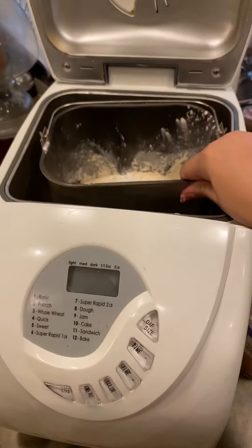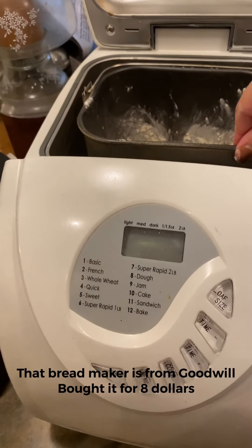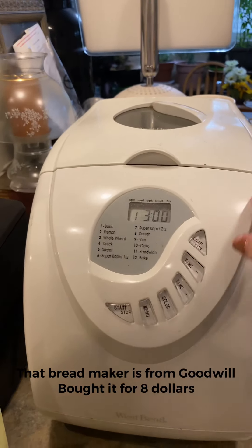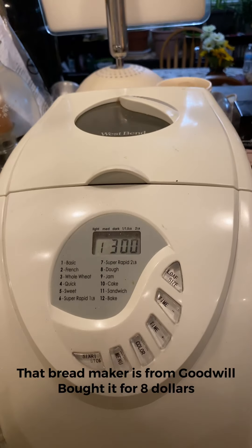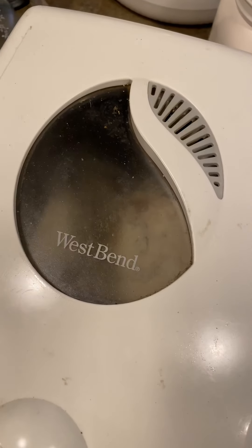Now we're gonna go ahead and set it and forget it. Just make sure that on the bread maker when you put the pot in, it is nice and clamped. Alright, so we're gonna go ahead and wait — three hours, set and go. See you later, little bread!